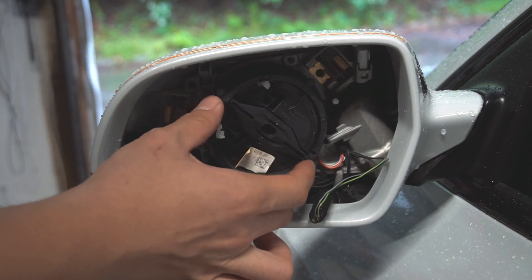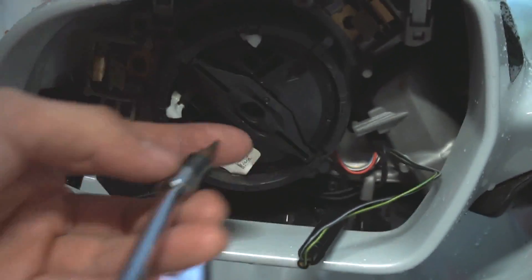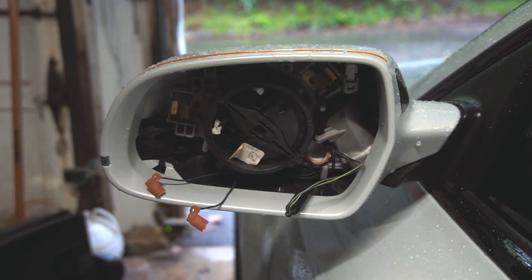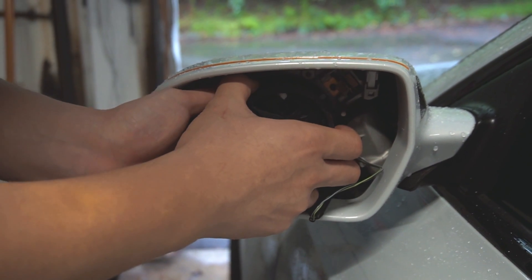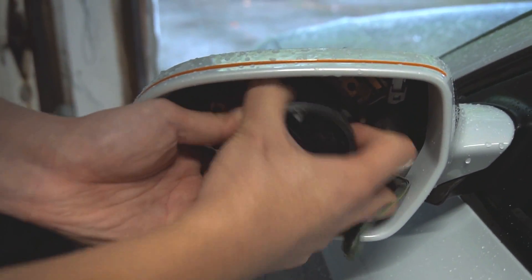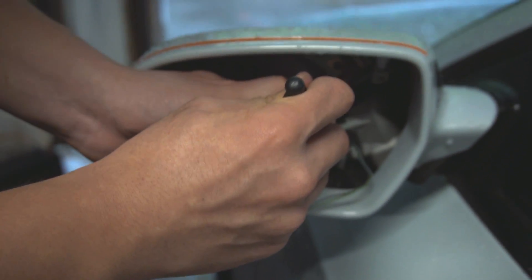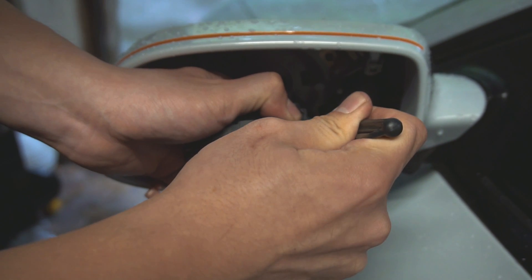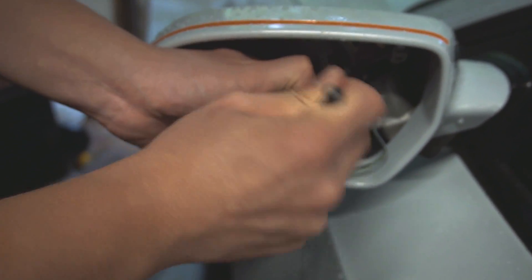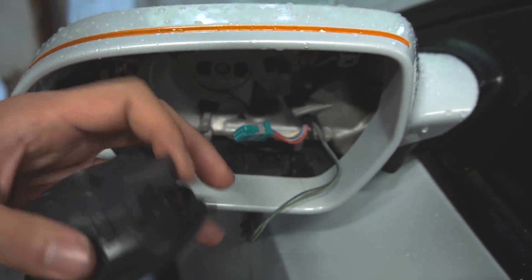After disconnecting the mirror, you want to remove this motor. Use a T9 Torx bit to remove the bolt, then pull out the motor. Afterwards, disconnect the electrical connection in the back. It helps to have a small screwdriver to pry the connector out, and then it should pop off.